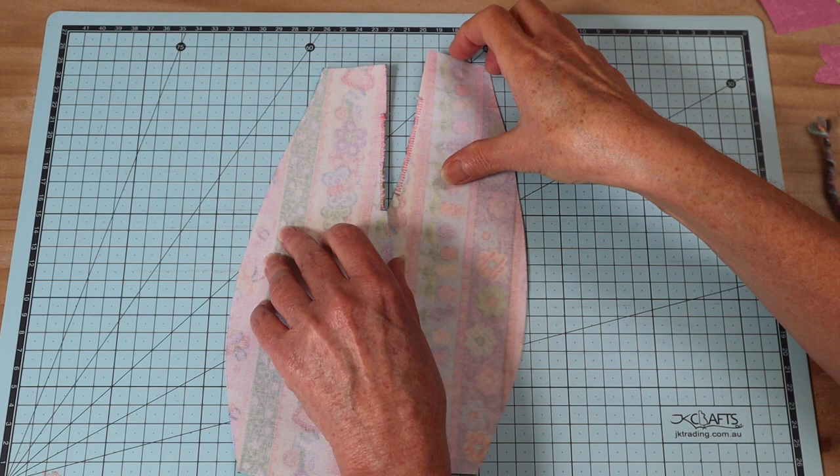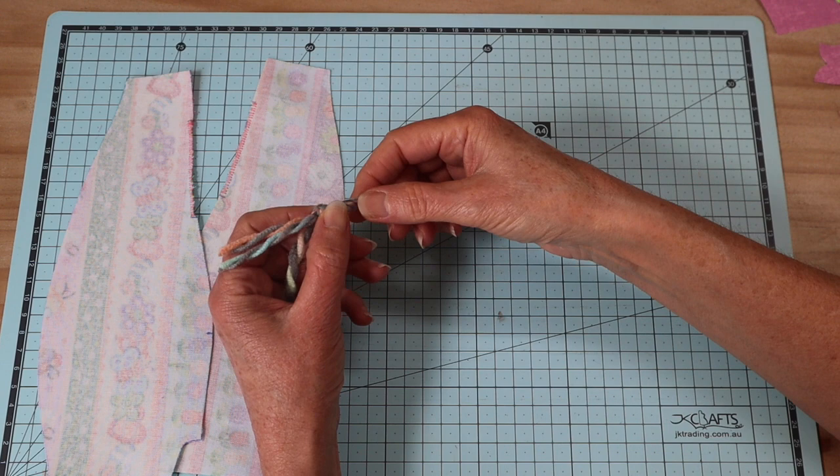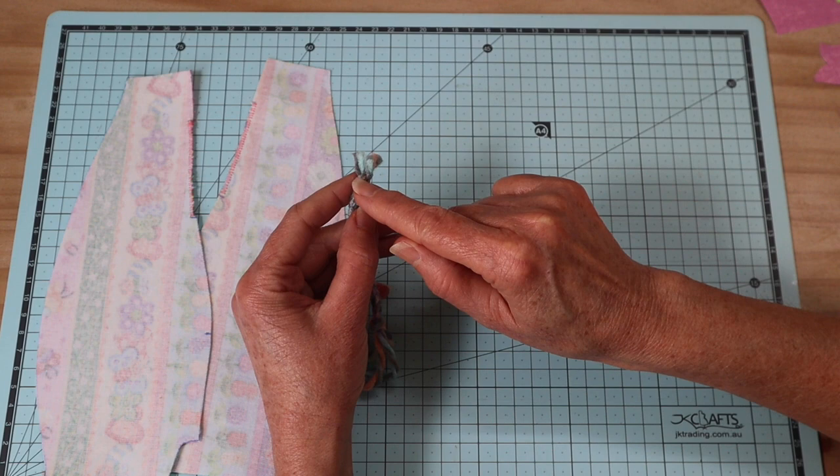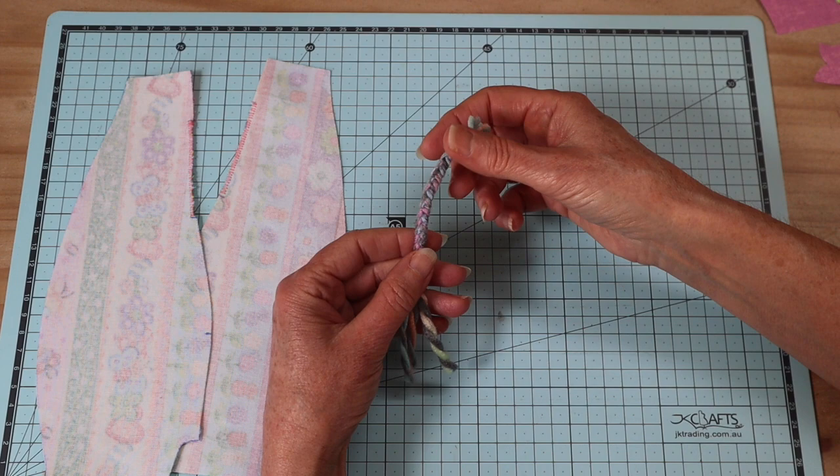Our next step is to create a little tail. I've made a plait with yarn - just a little braid with some ends free and a knot tied at the end. I've stitched across the top end - that's the end we're going to pop into the seam. Mine is about 13 centimeters overall; you can make it long or short as you like.